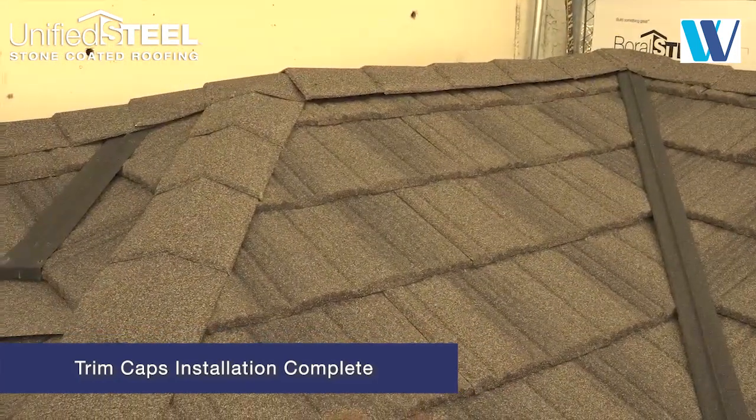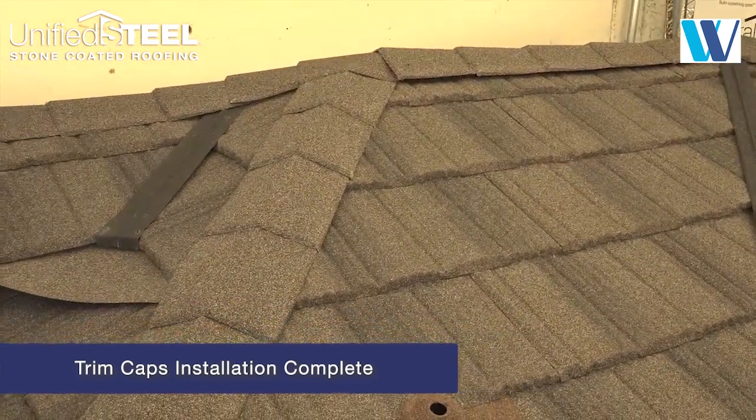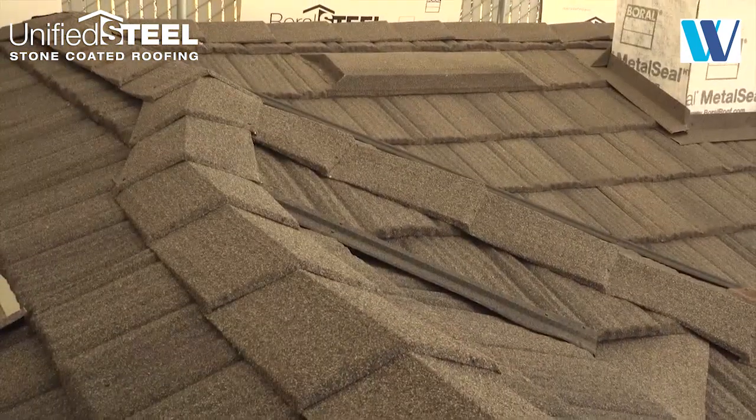Trim caps installation is now complete. For other trim cap options, consult the installation guidelines.